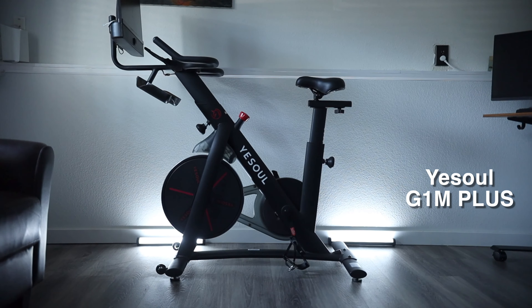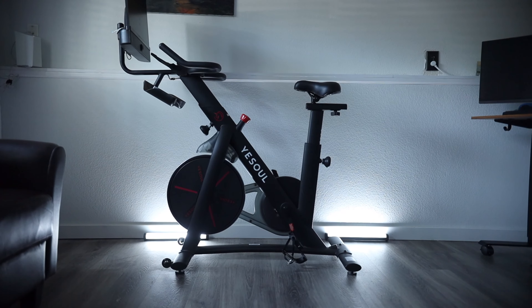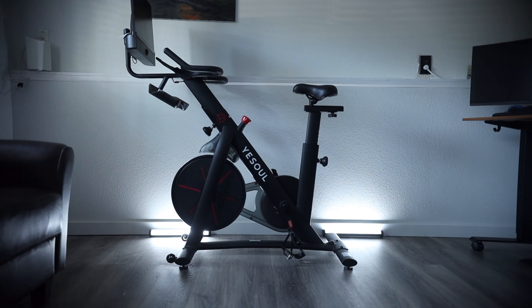Peace and love everybody. Today we'll be taking a look at the YeSoul G1M Plus exercise bike, and YeSoul did sponsor this video, so shout out to them for sending this bike through.